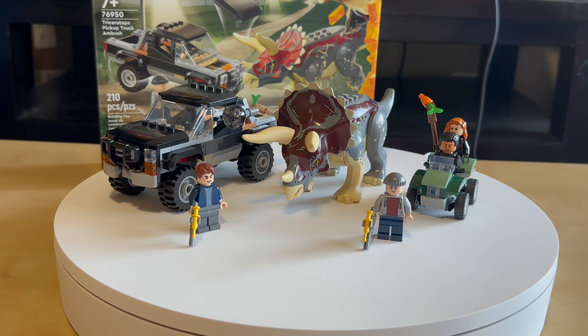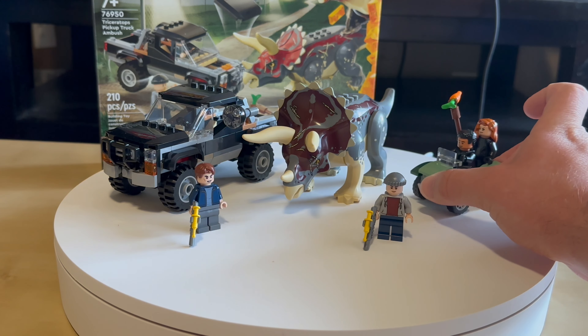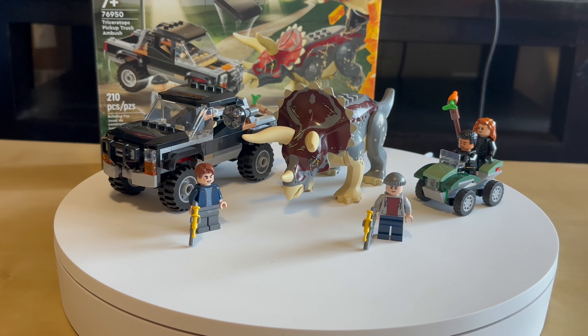We're back with a review for the Jurassic World Triceratops Pickup Truck Ambush. We have four minifigures and the Triceratops dinosaur. We have a pickup truck and a small scooter or dirt bike in here. Let's start.